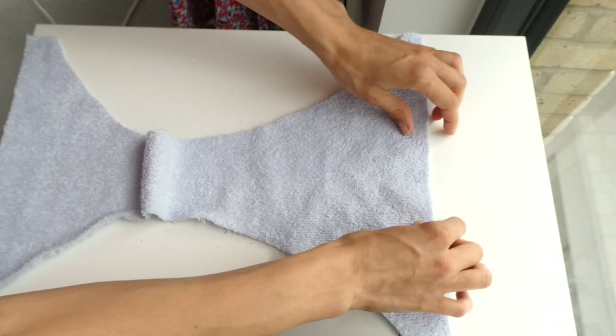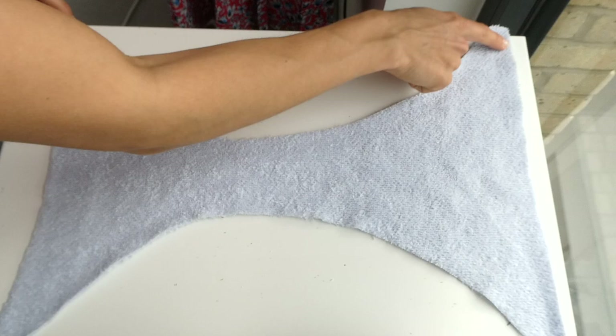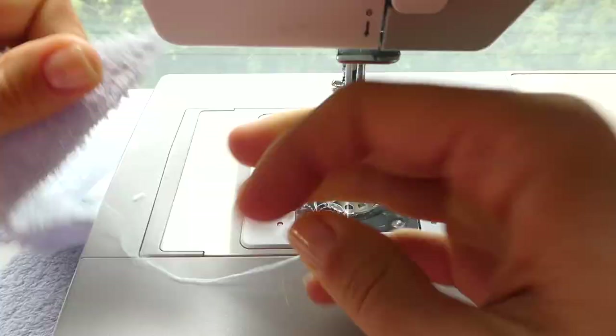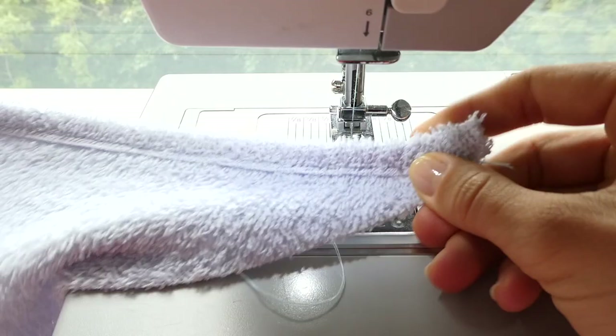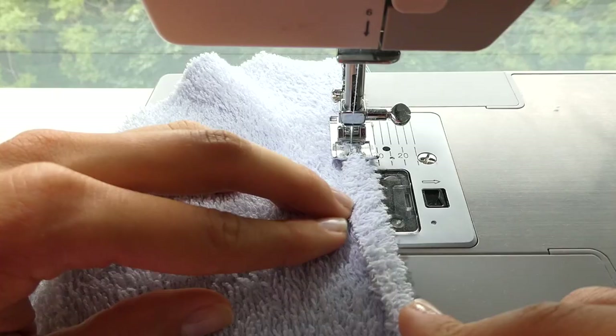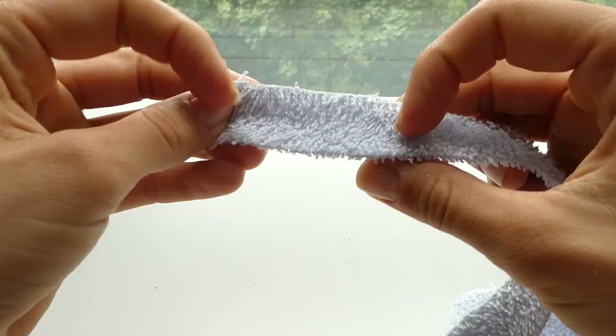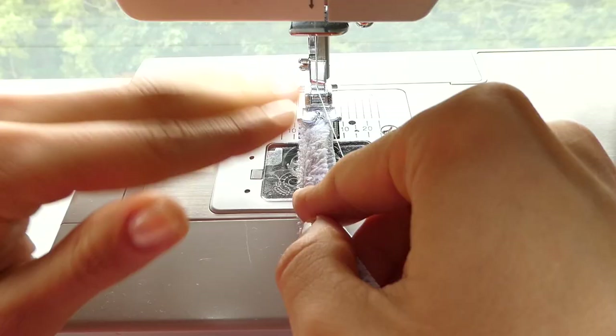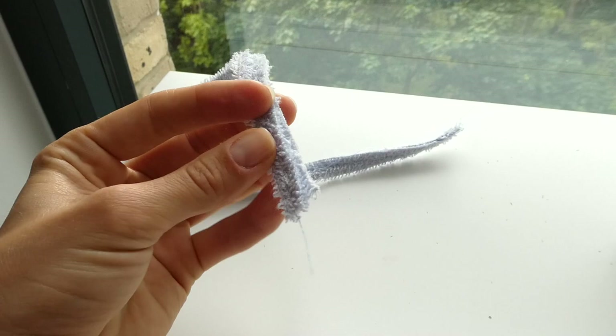We're now moving on to our bottoms and we're just going to fold over all of the edges and sew them one centimeter. Now for the straps, we're just going to fold them over in half and sew straight along, and then trim away all the excess.